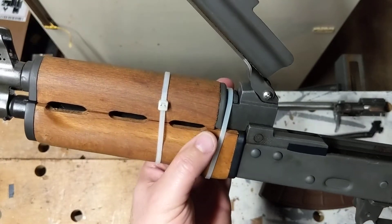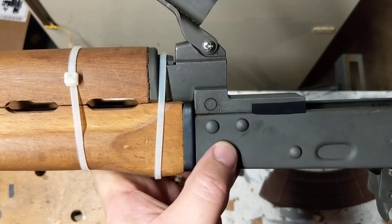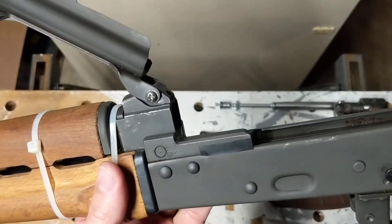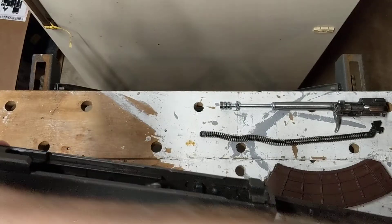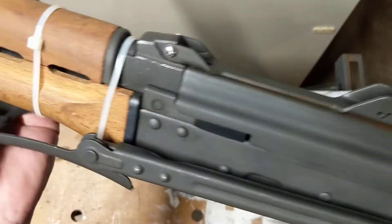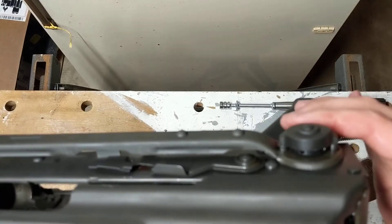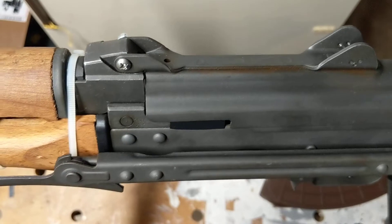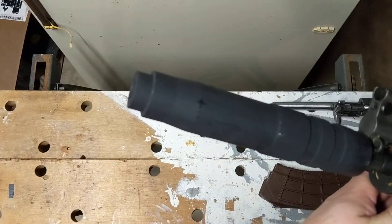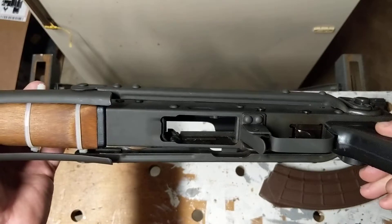The zip ties will hold the gas block in place for now. This is a 2005 manufacture — they also call this an M92 on the markings. It does have the underfolder stock, which is kind of nice. Unfortunately, I don't know if it's installed incorrectly or just not lining up right, but it doesn't sit completely flush. Because it's not sitting flush, it isn't closing all the way. One of the pins has also fallen out from the underfolder stock. I feel like I have a lot of project guns going on right now.